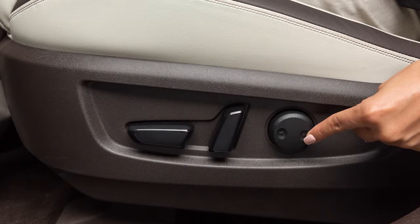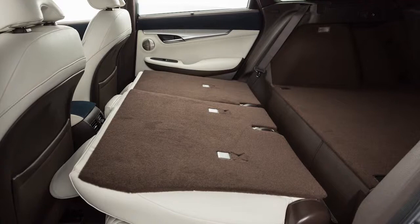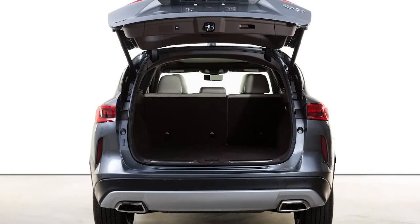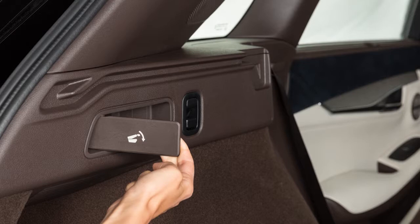There are multiple ways to fold the second row seat flat for maximum cargo hauling. To fold the seats, lift up on the lever located on the outboard side of the seat cushion and fold the seat. If you are in the back of the vehicle with the lift gate raised, pull the lever located on the left or right side of the luggage room and the corresponding seat back will fold.